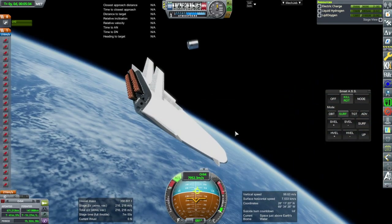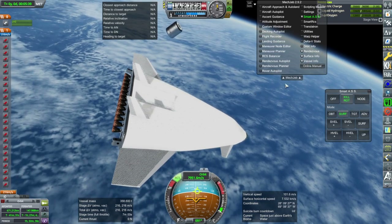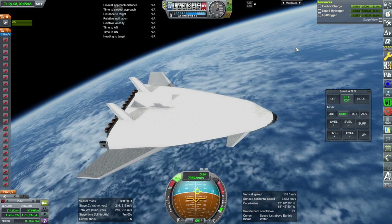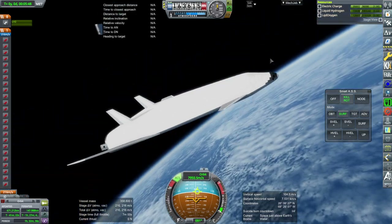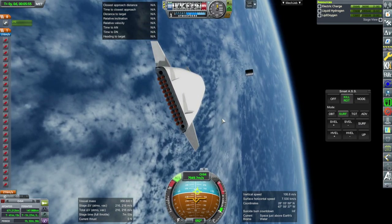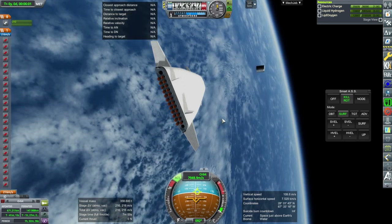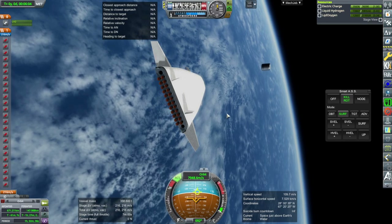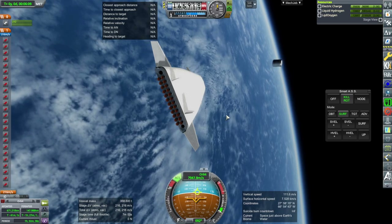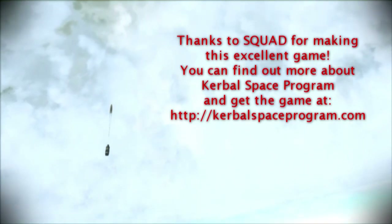Whether it's a good idea or not remains to be seen. We can't check the center of lift right now, but I know the center of lift and center of mass are very close together — I had already checked that in the SPH. Have I gone too far? For a mere 45-ton payload, we have 24 RS-25s. Anyway, thank you for watching. I hope you enjoyed this video. If you did, please press like. If you have any comments or suggestions, please leave them in the comment section below, and I will see you next time.